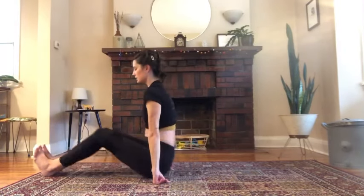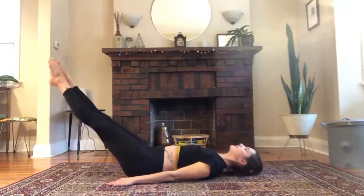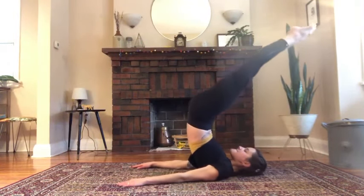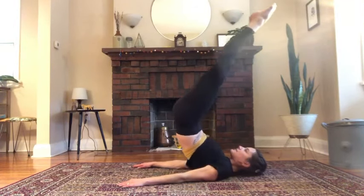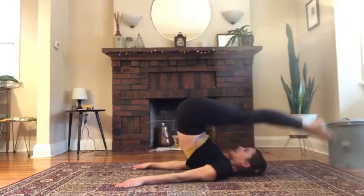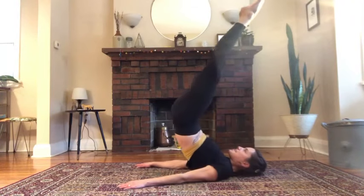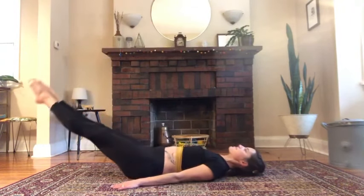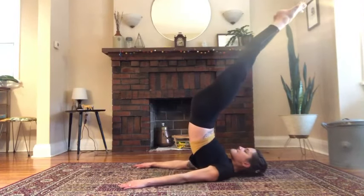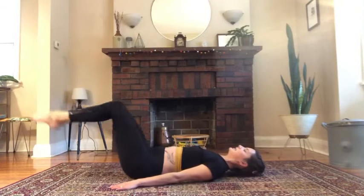Relax your arms down. Sit towards your heels and then roll all the way down. Jackknife: tap your toes, lift them to the ceiling. Try to get your legs on top of your hips as you roll down. This is like you're pushing your feet into a wall — there's actually a lot of work for the back of your legs, which took me a long time to discover.